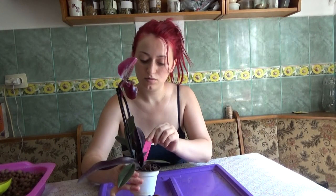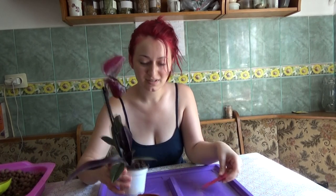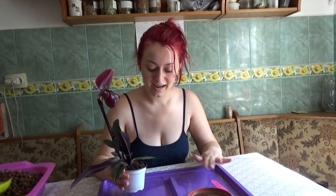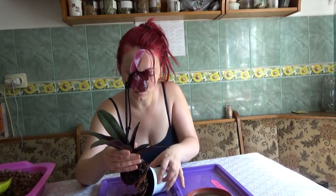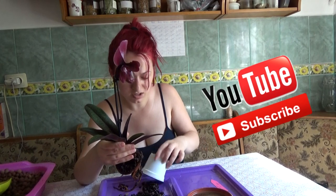Normally I would not recommend repotting it when it is in bloom, but mine is heavily infested with snails. Usually Paphiopedilums don't produce really huge root systems, so you really don't want any snails munching on it. Also, the medium is decomposed — it is a bark medium with coconut husk.